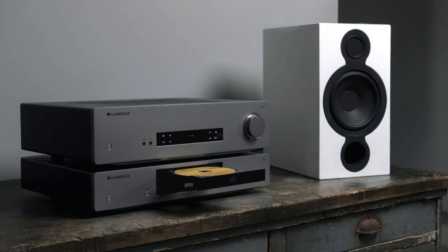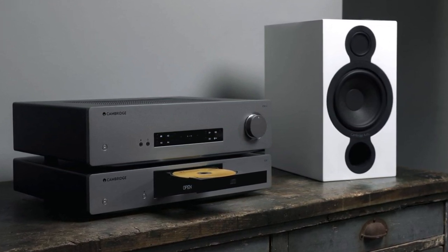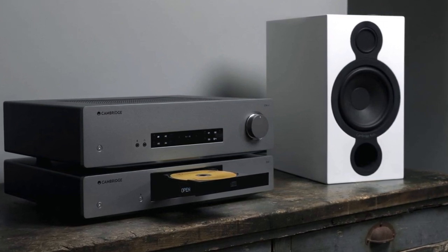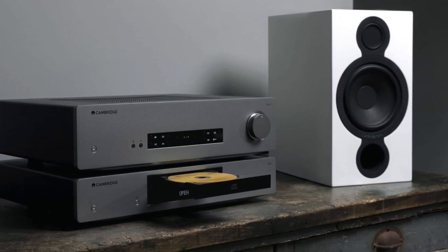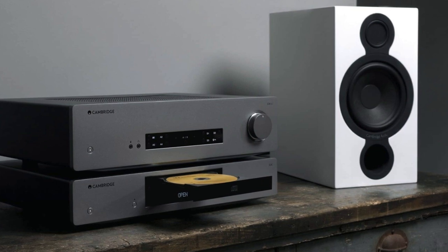The CXA61 was completely reliable in sonic terms, if slightly more conservative. That said, this box will not let you down. It will give you all the musical essentials you require, and it will do that time and again.